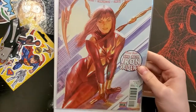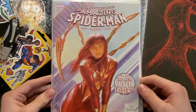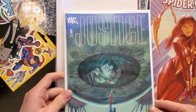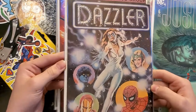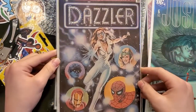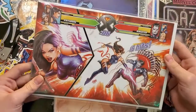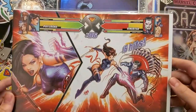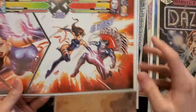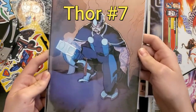Oh nice, great cover there — Amazing Spider-Man number 15, awesome Alex Ross cover. Justice number six — that's pretty sweet. Oh man, Dazzler number one! Will you look at that, that's awesome. We actually just saw this on Comic Book Man the other day — awesome cover. Oh nice, looks like something from the Spider-Man booth. Awesome cover — I remember seeing that, there's Mr. Sinister there. We got a virgin variant here. Awesome — Thor, great cover.